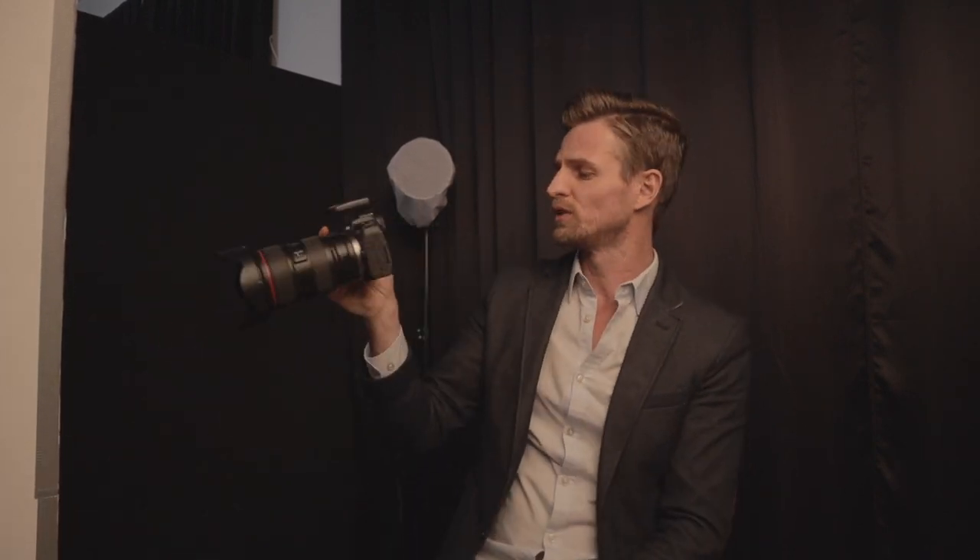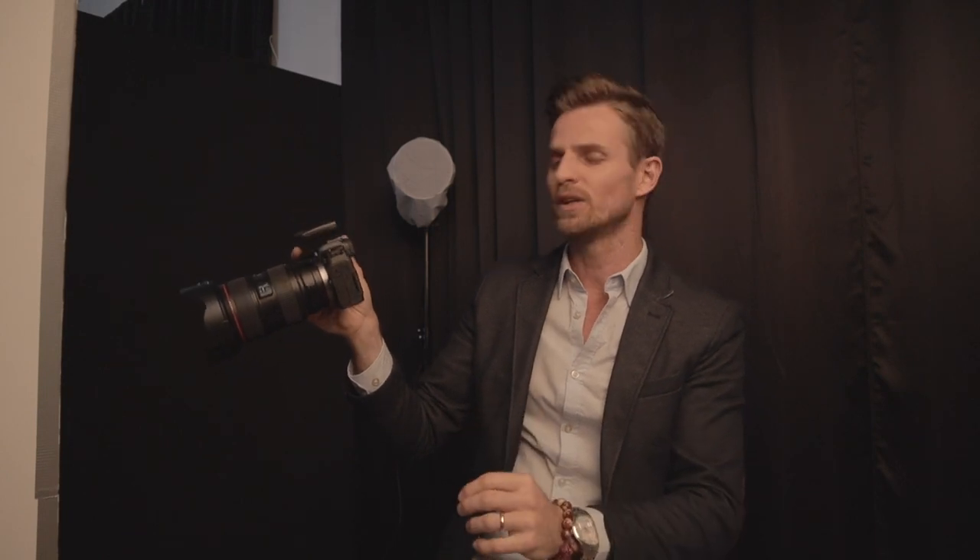The octa box strobe was at 1/32 of power, and my camera settings were 1/160 of a second, f/2.8, ISO 100, shooting at neutral style. I had a strobe behind me with a 20-degree grid, and a diffusion cloth in front of it because even at 1/128 of power it was still a little too much — so the white cloth gave just that small touch of light in her hair.